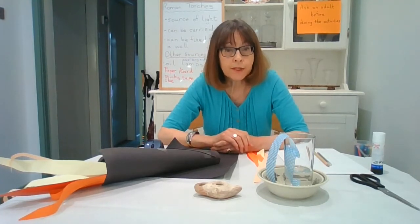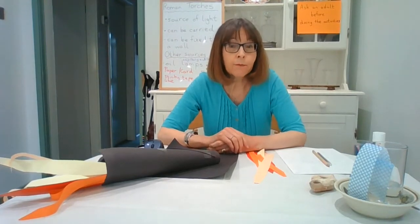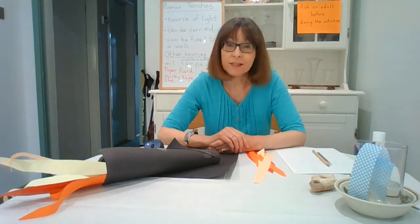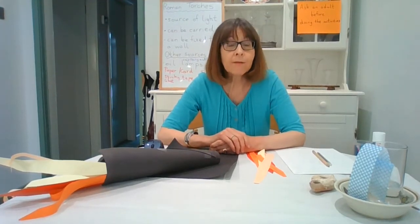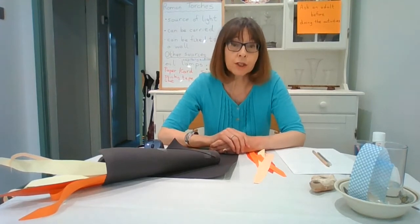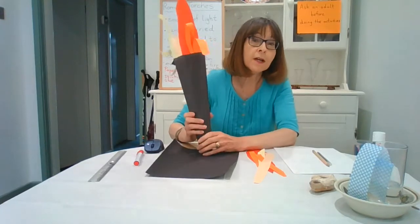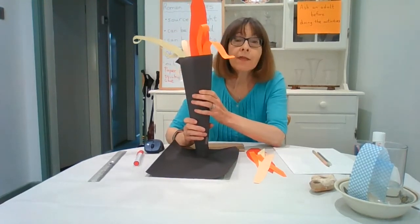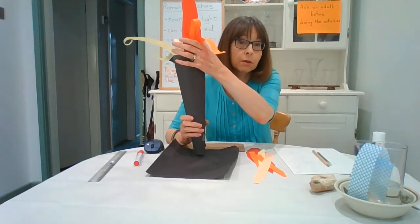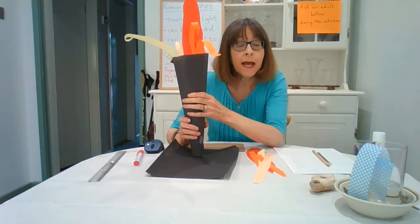Each time the wick is lit, more and more oil replaces the oil that has already been used. The other main form of light at night time for the Romans was a torch. Unfortunately I don't have a Roman torch, but I do have one that we can make out of paper and card. The real torches were probably made from wood and then had something at the top soaked in a substance that would catch fire easily and burn - often a mixture of sulfur and lime.